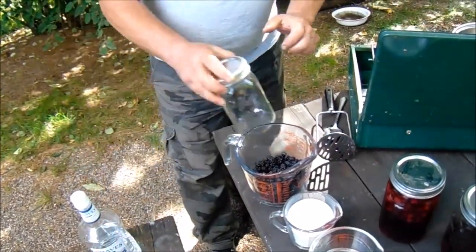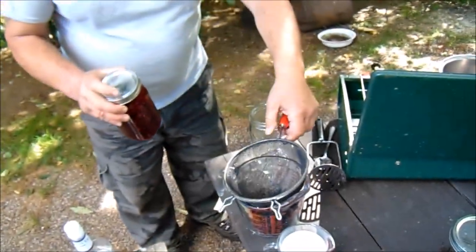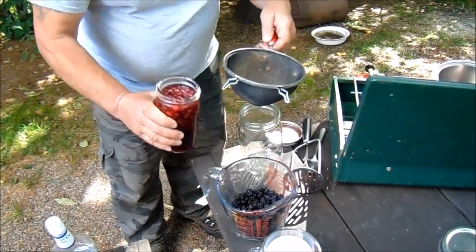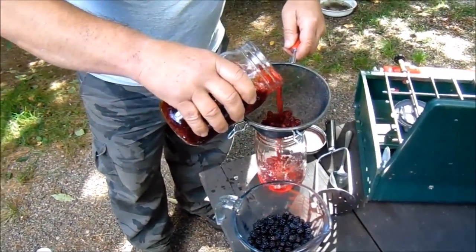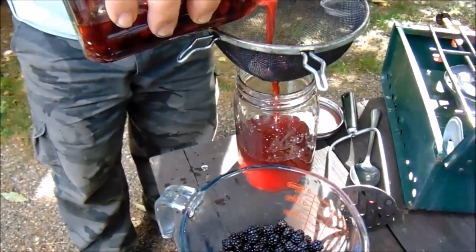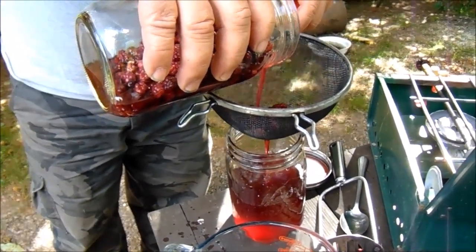This one here is blackberries — I did it a week ago — and now I'm just going to strain off the berries. You should give it a shake in the jar every few days; every day we picked it up and just shook it. It sure is a pretty color.